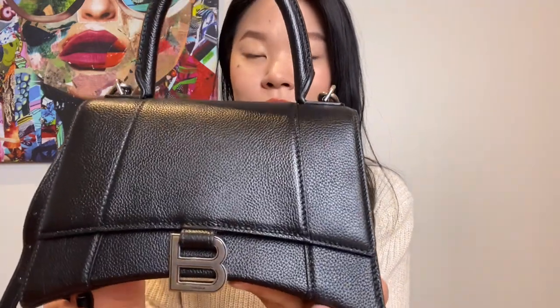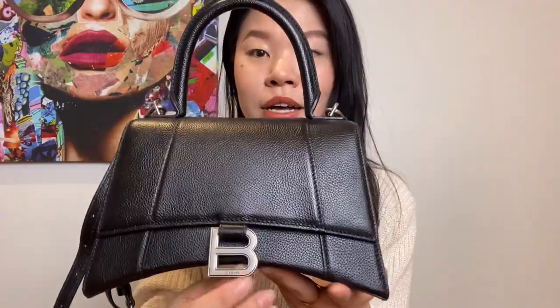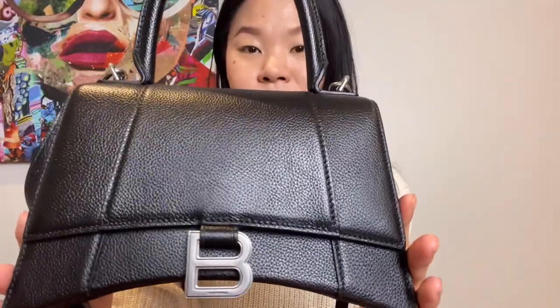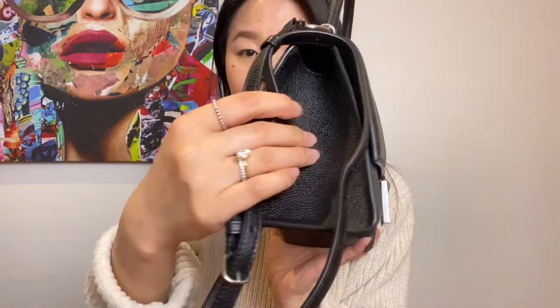First, I'd like to give you a quick rundown of the features of this bag and how it looks overall. The one I have here is in black pebble leather with silver hardware. I believe if you want silver hardware, your only option is the pebble leather, and if you want gold hardware, your option is the smooth calfskin leather. I felt the silver one matches the edginess of the bag really well and also makes it look a lot more casual and easier to pair.